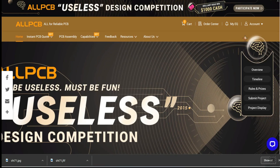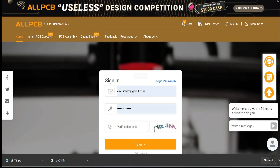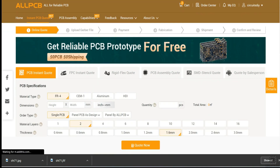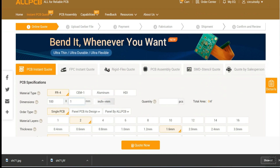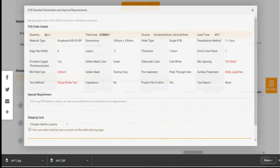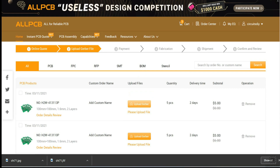This video tutorial is sponsored by allpcb.com. They are providing quality PCBs for just five dollars only. First, register on the website and then click on PCB instant quote. Fill in the specifications like dimension, quantity, material type, thickness, and color. Select your country and lastly upload your Gerber file of your design and place your order.